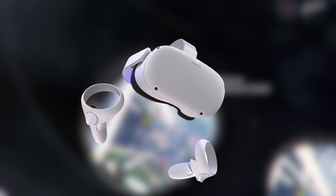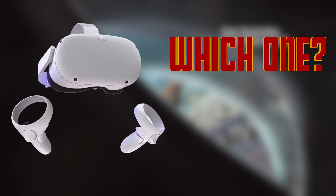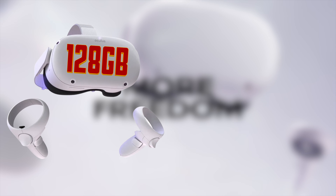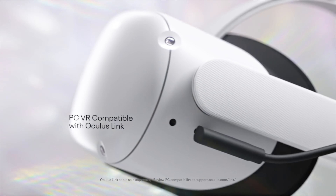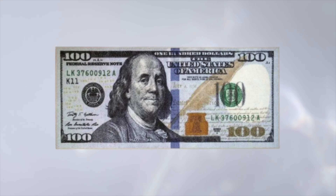If you're already leaning towards buying one, the first question most people ask is which version do you buy? Currently, Meta Quest 2 comes in a 128GB or 256GB version. There are a few reasons to prefer the 256GB version over the 128GB, but I don't personally think that it's worth the extra $100 Meta is asking for.